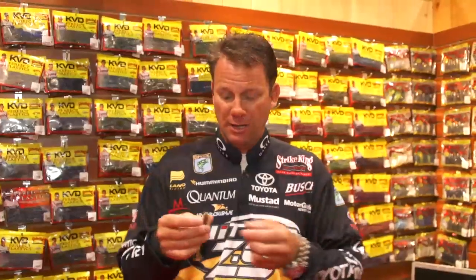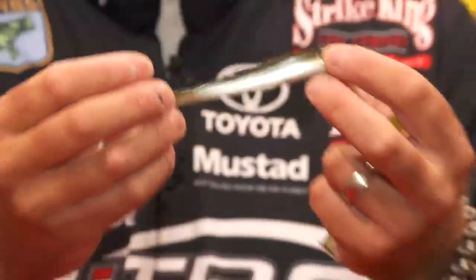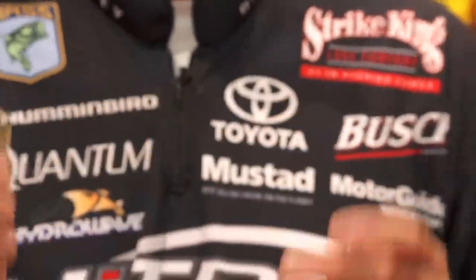It's a finesse type swim bait. It comes in a 5 inch and a 4 inch, 10 different colors, and it has a very unique design in that it's a very narrow taper all the way down the body and a real thin flat tail, so it has unbelievable swimming action even at real slow speeds. You can put it on a light jig head and swim it real slow, or it'll go well on an umbrella rig.